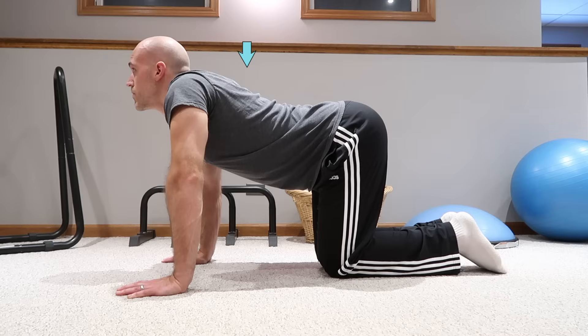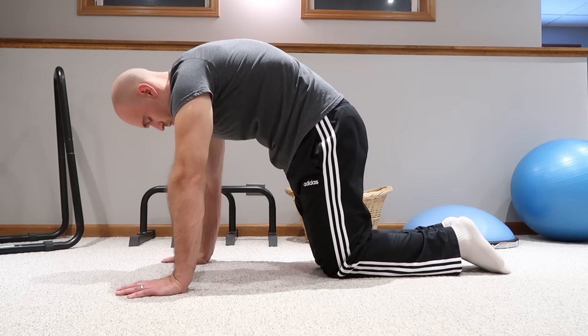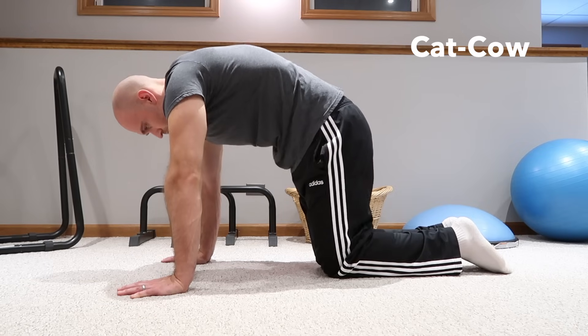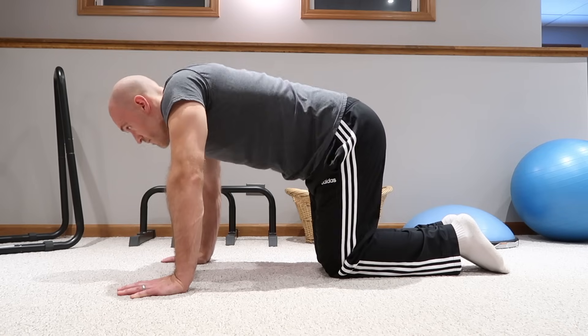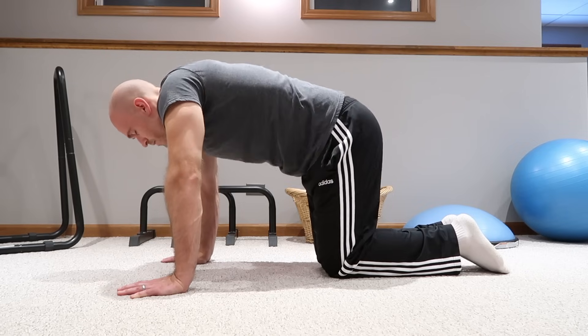Then do the opposite — lower your back down and retract your shoulder blades by squeezing them together. Bring your chin forward so you're looking straight ahead, and curl the tailbone upwards. This is cow pose. To warm up all the muscles of your upper back around the shoulder blades and around your spine, switch between cat and cow. Do this for about a minute, going back and forth, and you will feel that all those muscles around your shoulder blades, your spine, and your core get a nice warm-up.